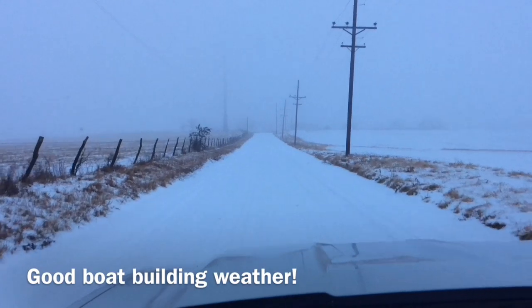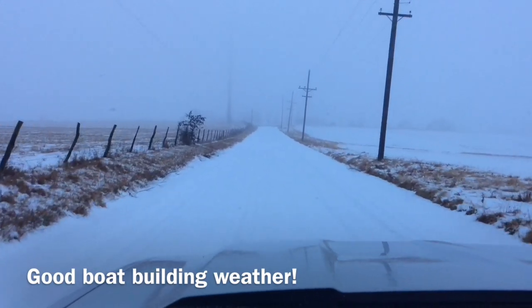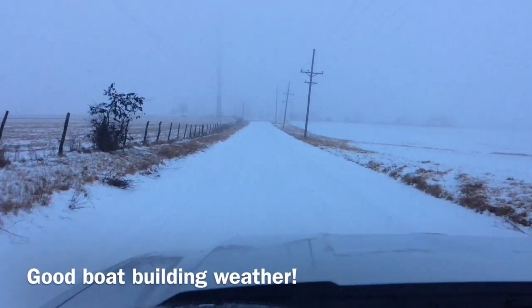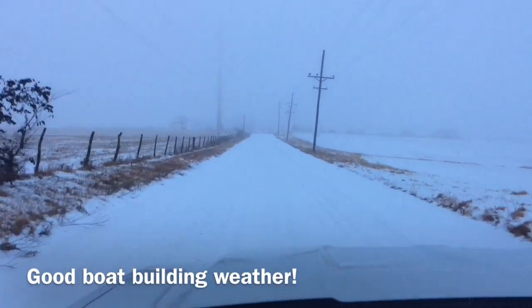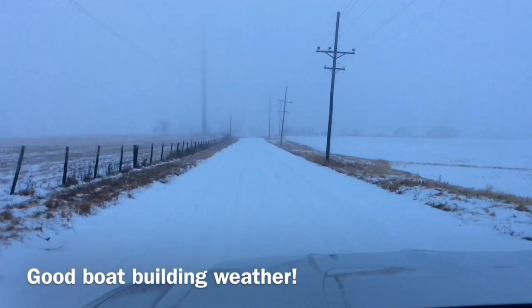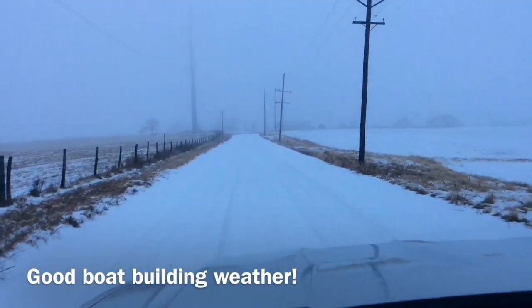What a difference a few miles can make. This is up by Polo, Missouri on our gravel road. Everything was all clean and clear down in town last night coming up I-35. Get on the gravel here and it was a good two inches, and it snowed another inch last night.